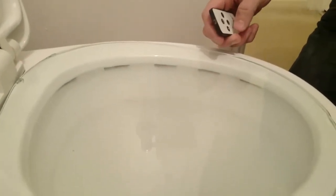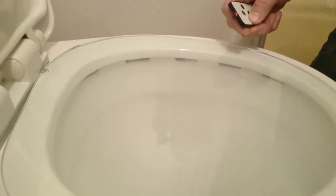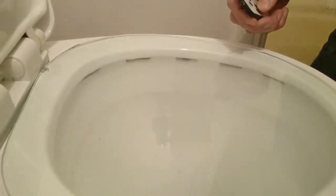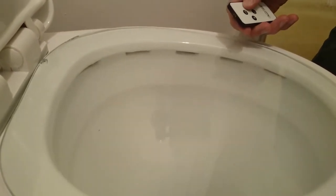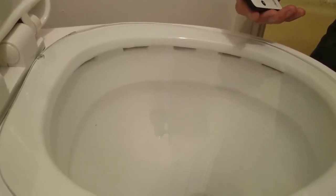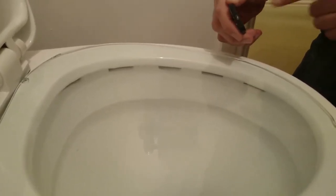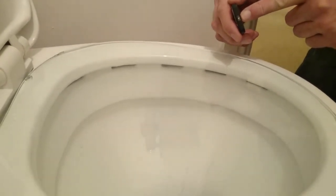We can regulate the speed of the ventilator by pressing plus, which increases the speed, or we can press minus to slow down. This remote control remembers the last speed used. To help people who can't hear very well, I have designed a light that flashes every 5 seconds to show it is on.